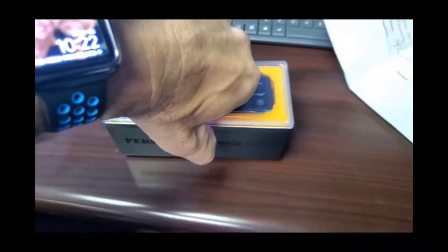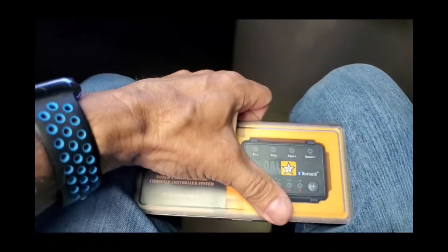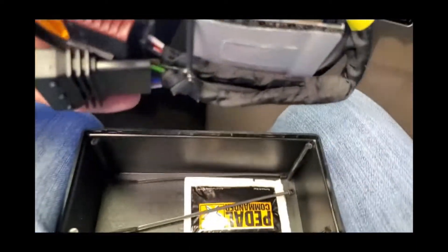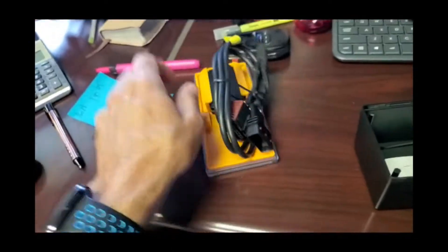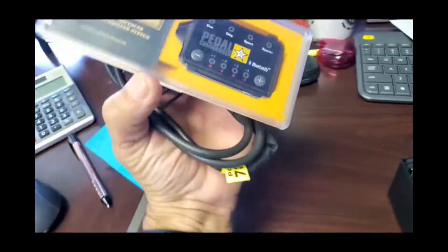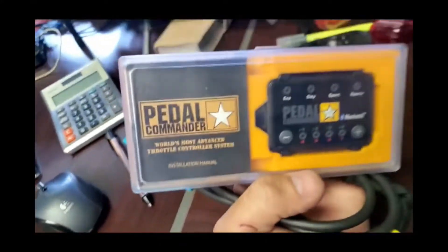Here's the Pedal Commander — let me get this box opened up. Inside looks like I've got some packaging and a wipe so you can mount this thing on your dash if you want. It's pretty cut and dry: unplug, plug it in. It's Bluetooth, so I can either mount this on the dash or use Bluetooth on the phone, which is probably what I'm going to do.